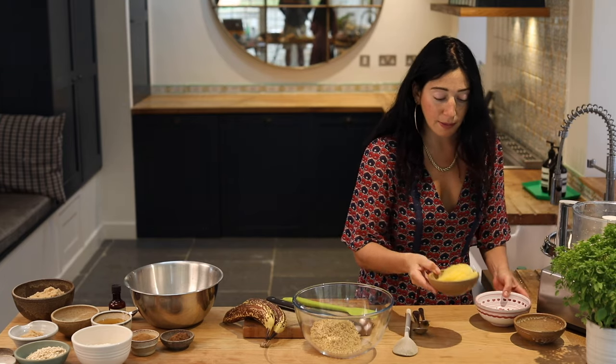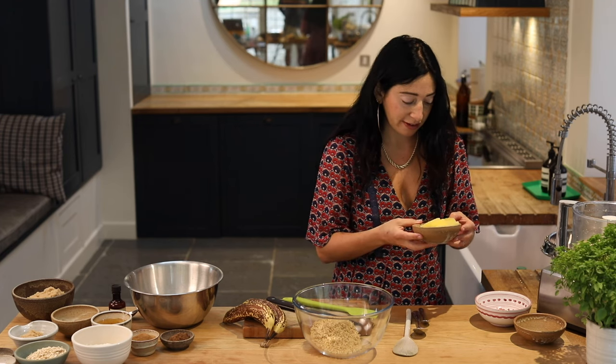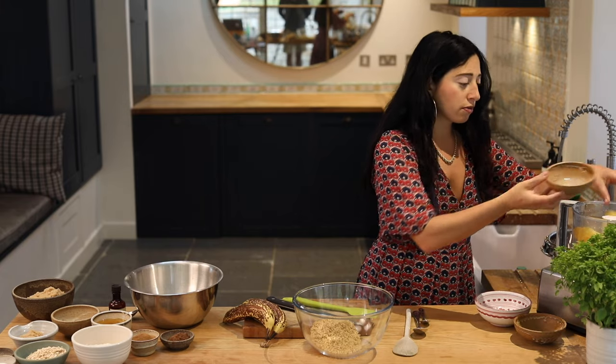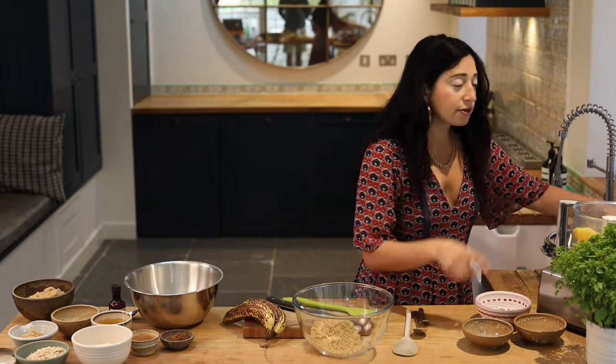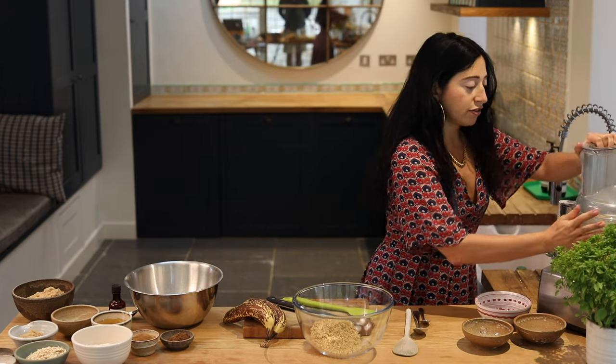And I'm going to put them in with my tinned pineapple. So this is just from a tin — I've got 260 grams here — and I'm just going to let them go until they're really, really smooth. I don't want any chunks. Just let that do its thing.